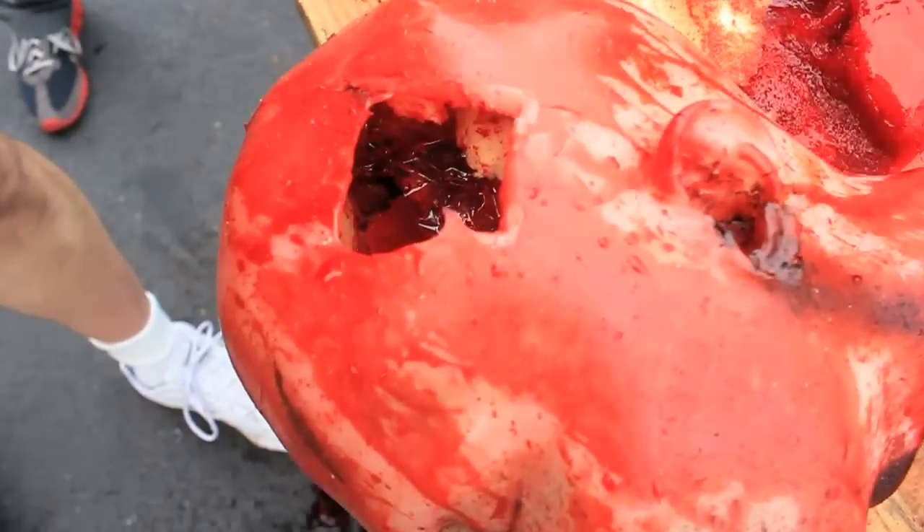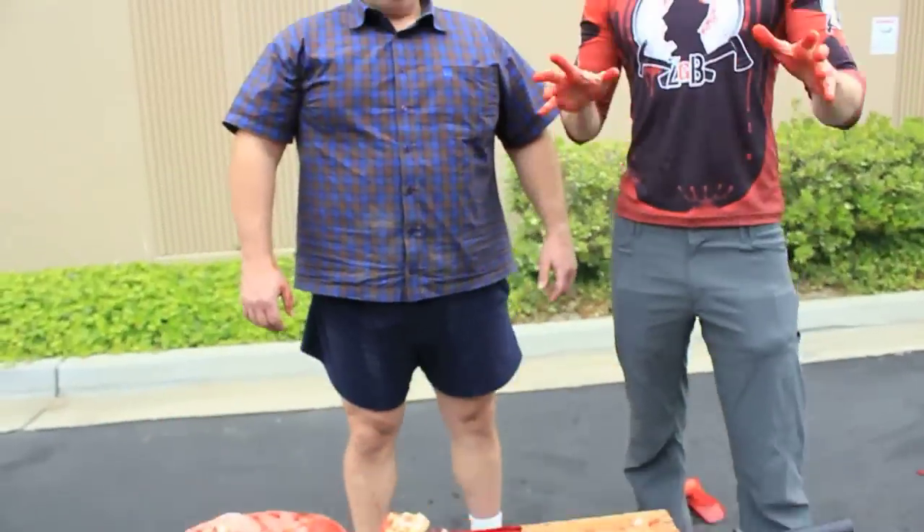You could drive a Mack truck through that hole. That does it for this incredibly special Cold Steel style version of Zombie Go Boom. Mr. Lynn Thompson, thank you so much for having us out here. It's a pleasure having you here.